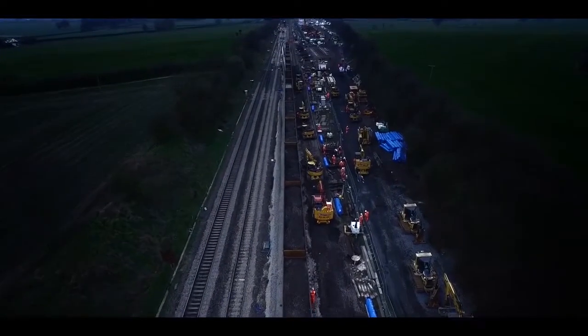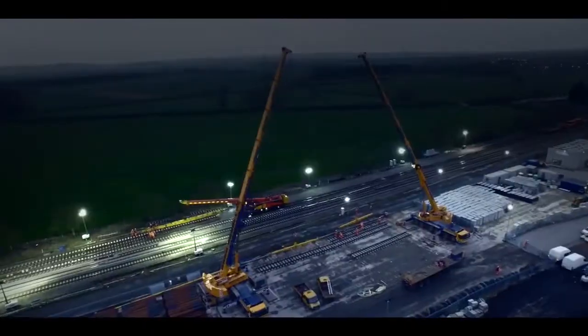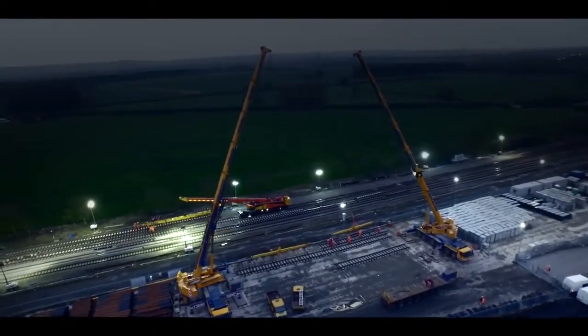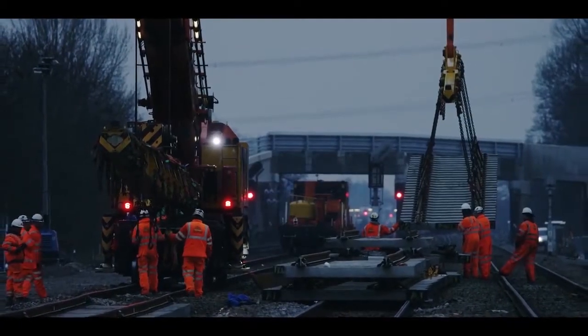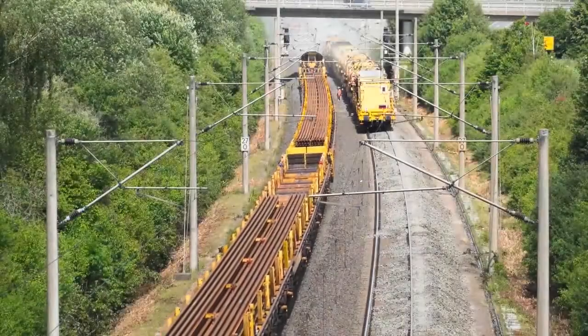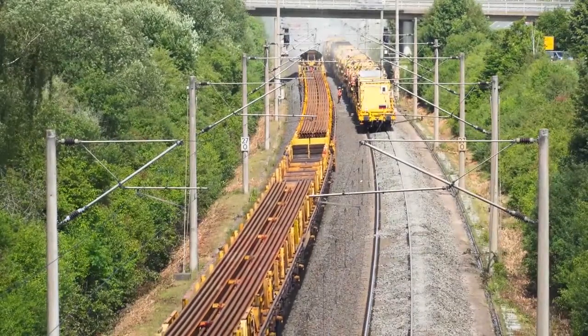Railway tracks or railroads consist of a ballast bed, steel rail, railway sleepers, and other railway fasteners. These same components are required to replace an old track. Apart from these things, the other factor that matters the most in this process is the machinery used to complete it.